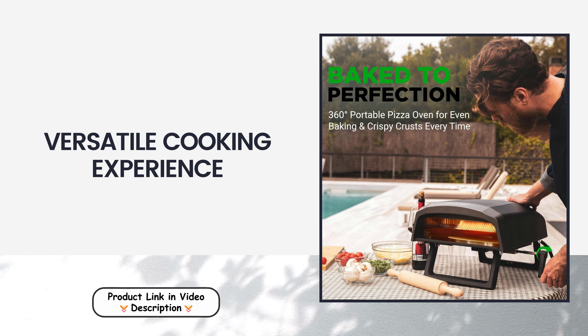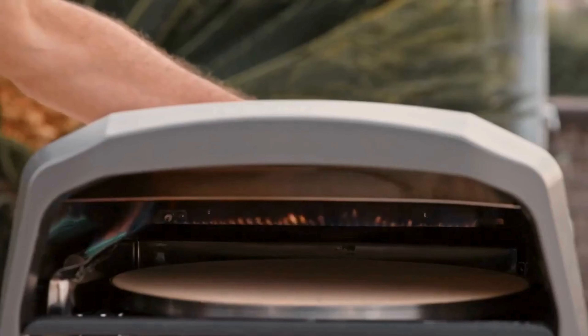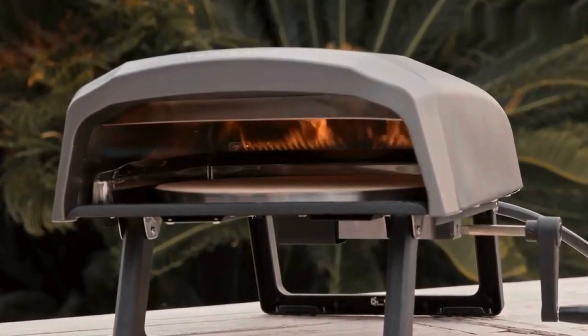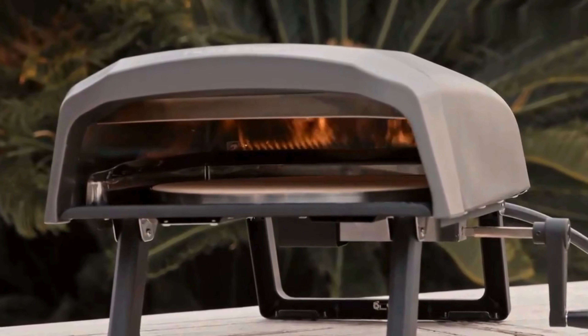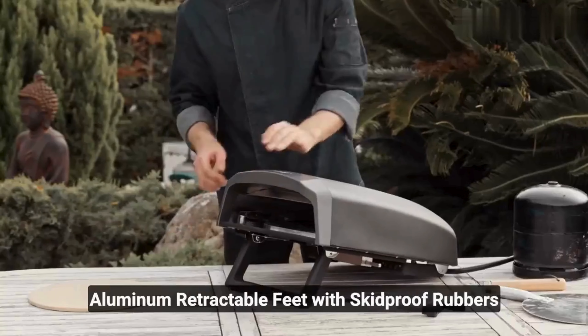With a versatile cooking experience, whether you're hosting a backyard party, enjoying a camping trip, or cooking indoors, this versatile pizza oven adapts to any setting. Its portability and user-friendly design make it an excellent choice for creating delicious pizzas and other meals in various environments, bringing people together for fun and flavorful experiences.